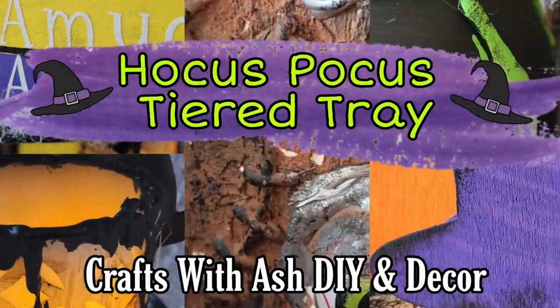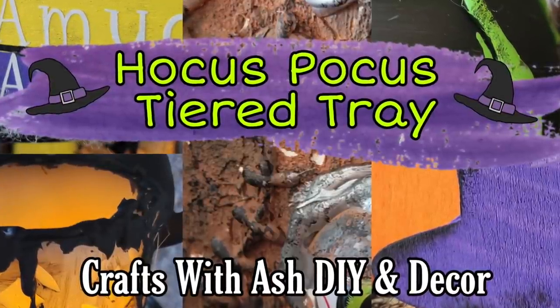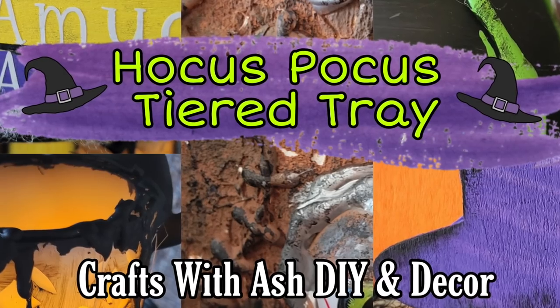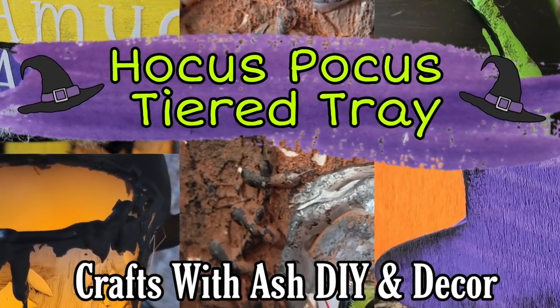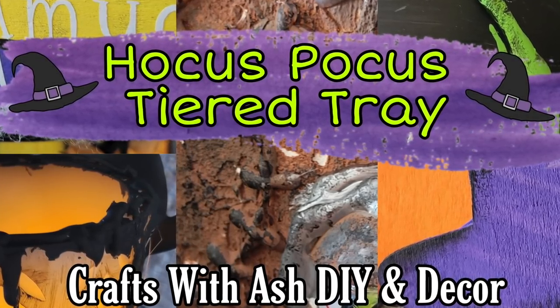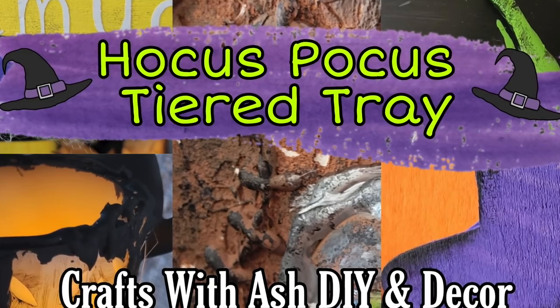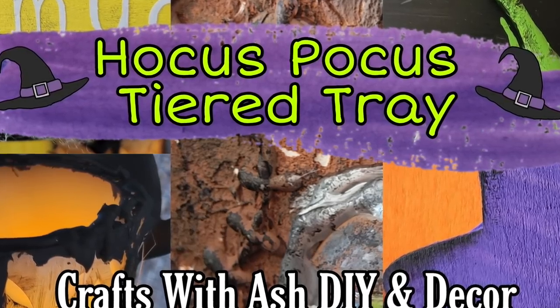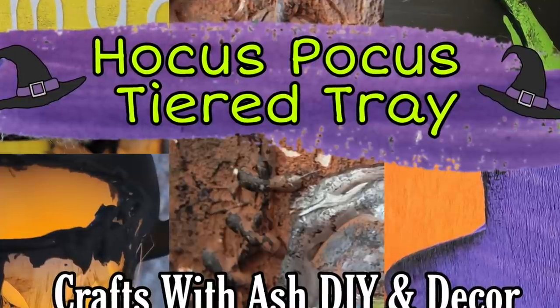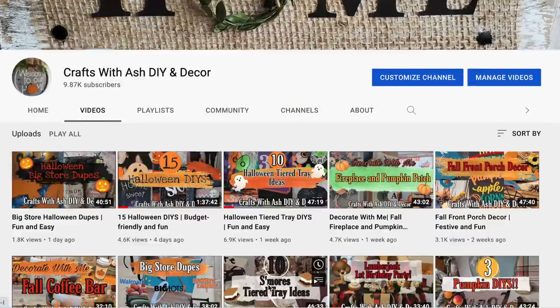Hi! Welcome to Crafts with Ash DIY and Decor. My name's Ashley and today I cannot wait to bring you some spooky Hocus Pocus themed tiered tray DIYs. My four-year-old has recently become obsessed with the Hocus Pocus movie and I think she's actually going to be one of the Sanderson sisters for Halloween. So of course in our house it's just a bunch of Hocus Pocus.